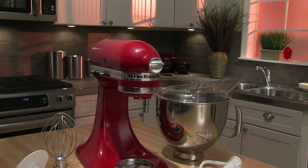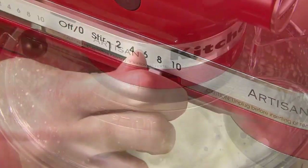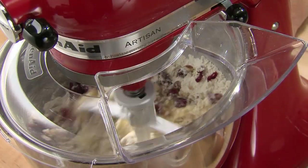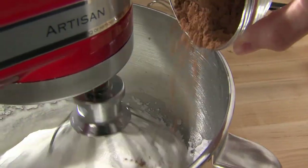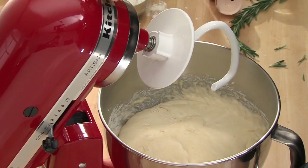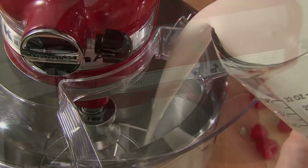The KitchenAid Artisan Series Stand Mixer. 10 speeds and our legendary mixing action give you everything you need for consistently exceptional results. The stand mixer includes a wire whip, flat beater, and dough hook. The tilt head design gives you easy access to the large 5-quart bowl.